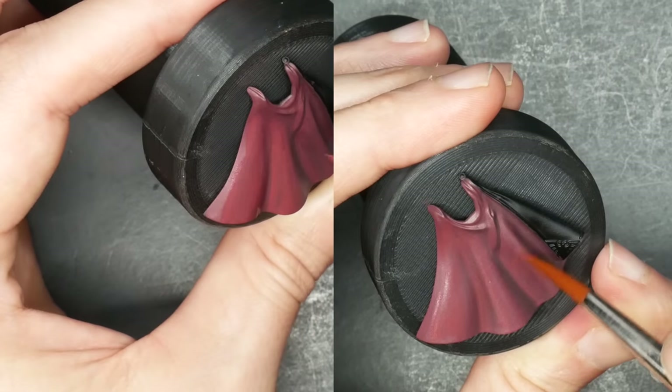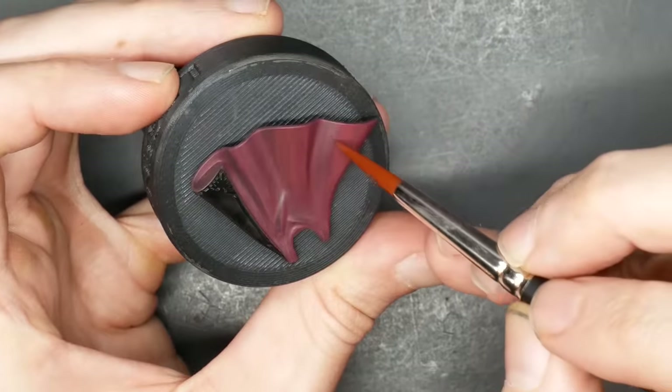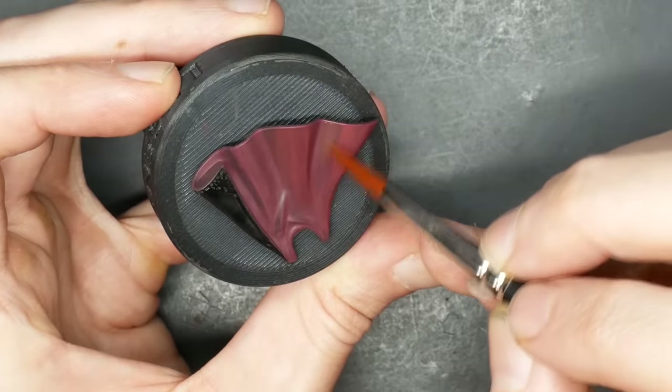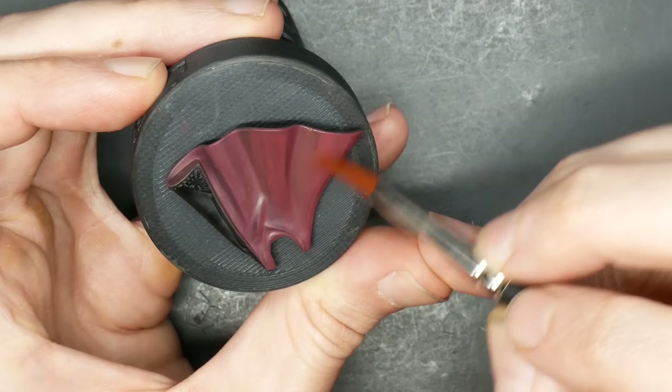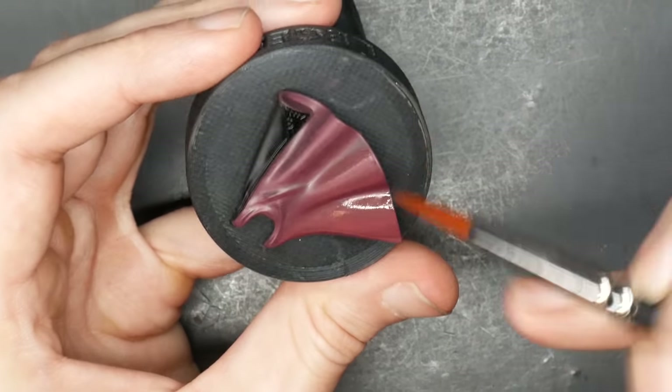I'm getting a little bit ahead of myself, but I'm quite fanatical. So before I step on and go completely insane, I'll take my existing mixture and pure dragon red, wet blending those together, just paying attention to those lovely flowing volumes, smoothing it all out.